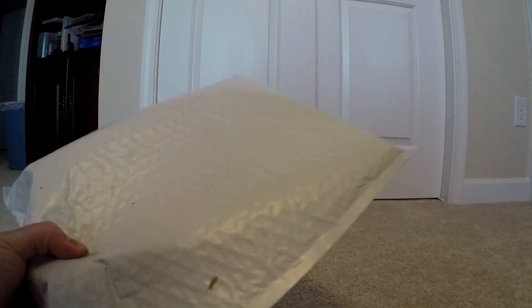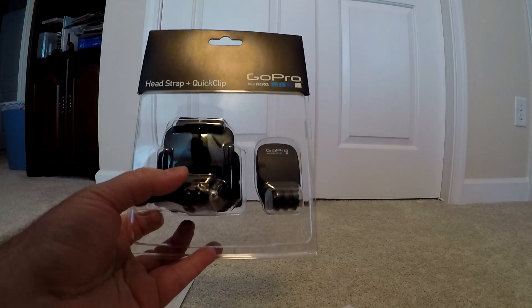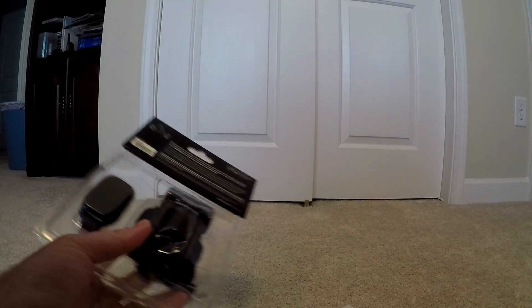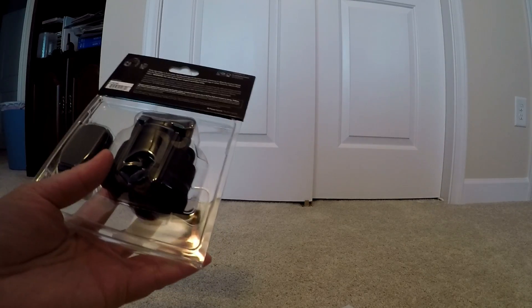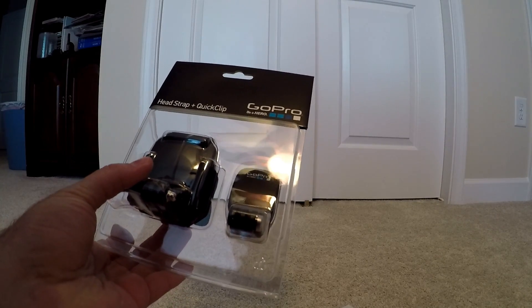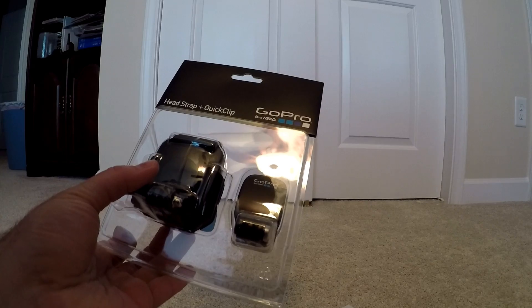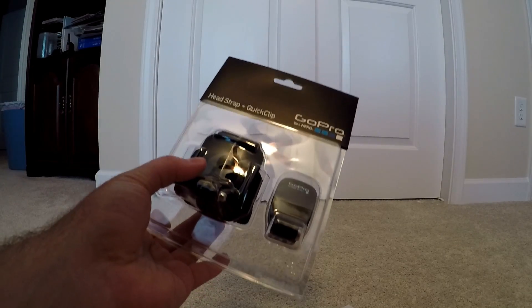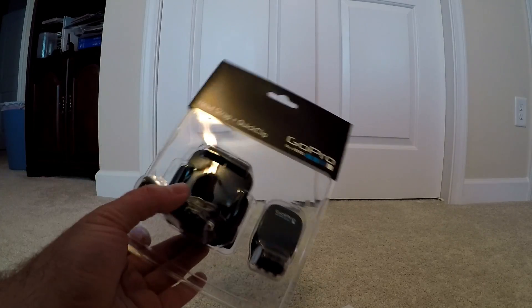We're going to be unboxing — well, opening — a GoPro head mount. On this channel I've been doing a lot of videos with my GoPro. We've got the three-way bendy mount thing from GoPro, but I wanted the head strap because sometimes when I'm filming I don't need it on a tripod — I need it up in the air. I ordered this directly from GoPro for $19.99 with free shipping, plus about a dollar fifty in sales tax. I ordered Monday, it's Wednesday, so two-day shipping from California to North Carolina — not bad.